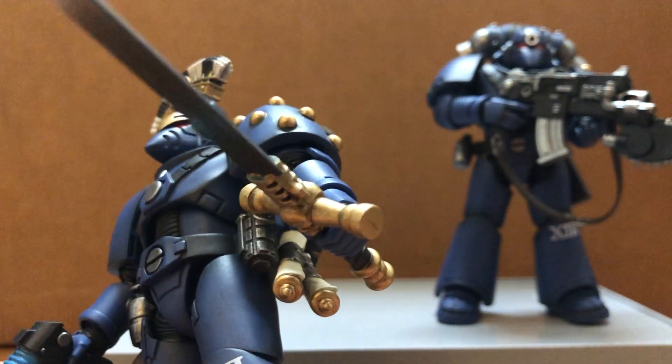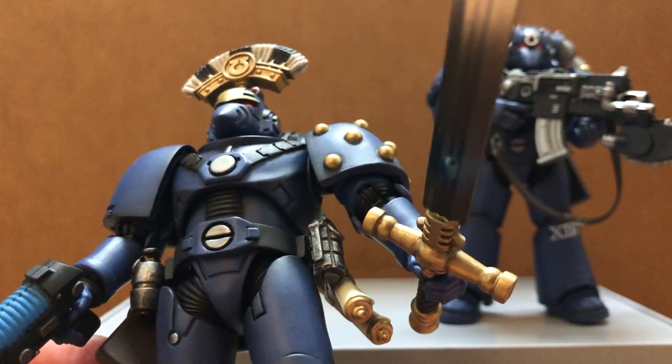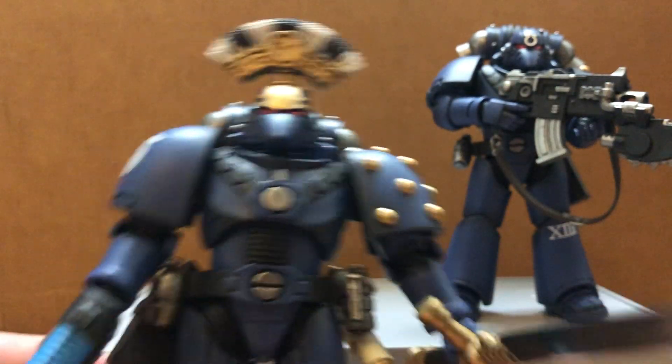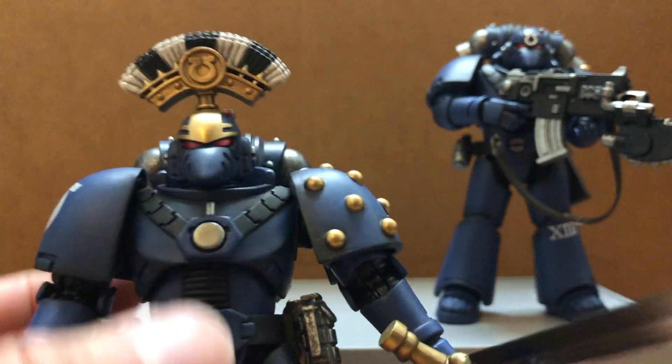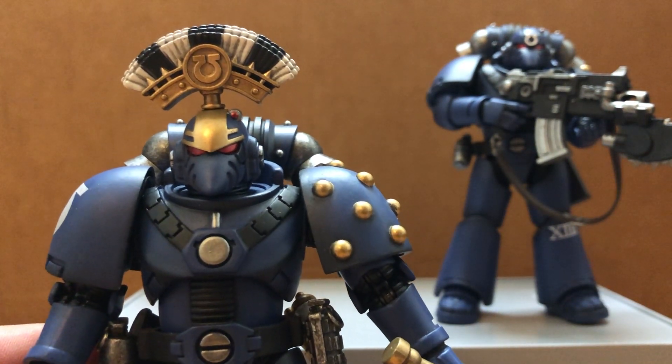Here's his belt attachments — the scrolls and grenades. This seems a bit loose, so I'm kind of afraid if there's too much pressure it might break off.